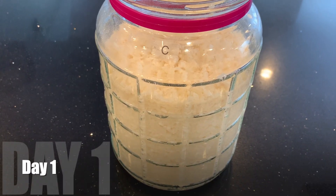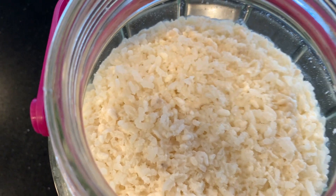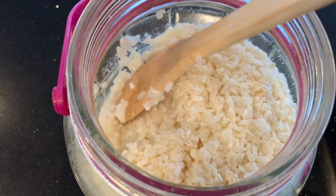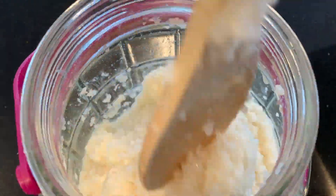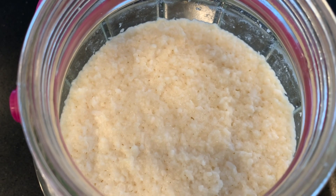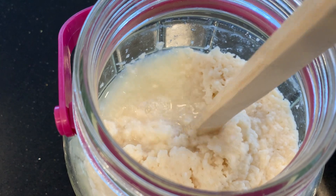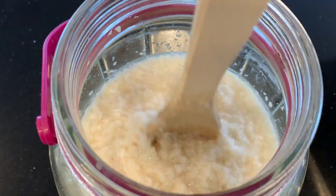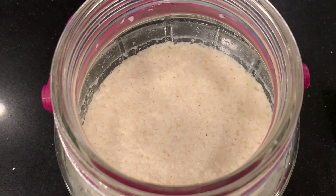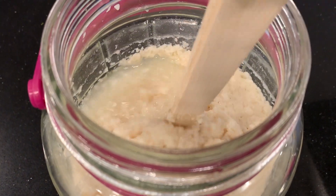Now let's watch it ferment. It's day one and bubbles are forming. It's a little dry on the top, but I'm going to mix it once a day for the first few days — it's still pretty solid. The next day it has already separated into a liquid layer on the bottom and a more solid layer on top. It is bubbling rapidly with a lot of small bubbles when I listen closely. Day three, same thing — it's separated, getting very soft, lots of rapid bubbles, and I stir it again.